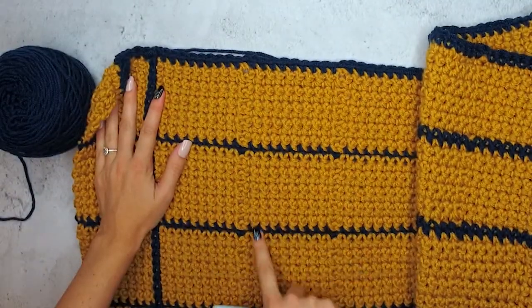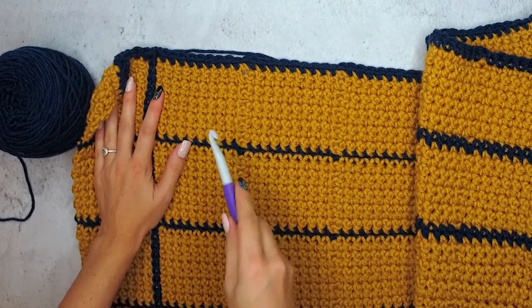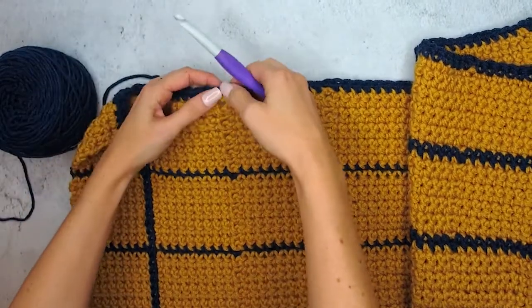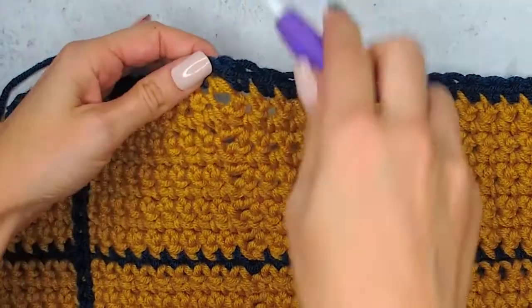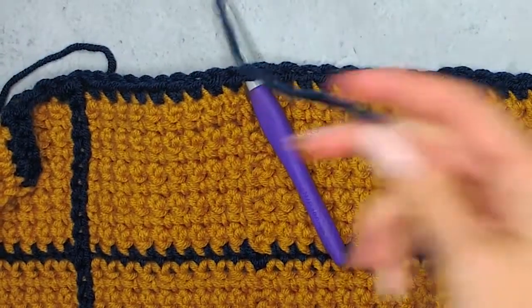I've already set you up for success on this by adding those chain one spaces — I'm sure you were wondering what they were for. It really helps as a visual guide to see where these surface stitches will go. So to start out, you're going to take your contrasting color and attach it to one side at a chain one space.